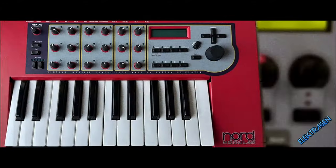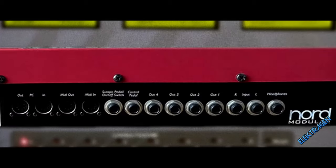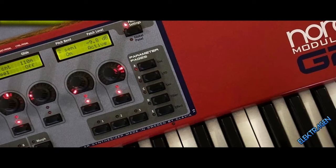Number 12: Clavia Nord Modular. This thing cooks like Jiffy Pop. The Modular series comes in many flavors including the G1, G2, and the Micro Modular. All feature a powerful 16-band vocoder, although you will need a Windows PC or Bootcamp to get the vocoder up and running.